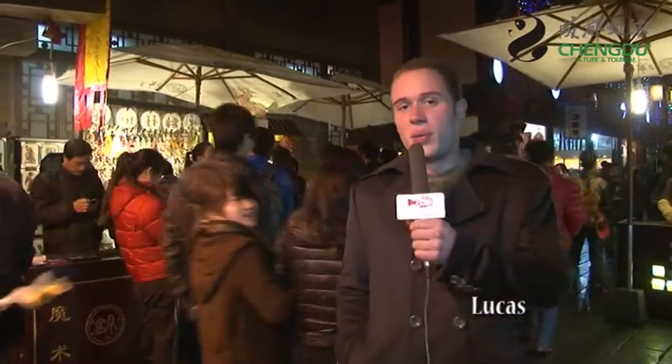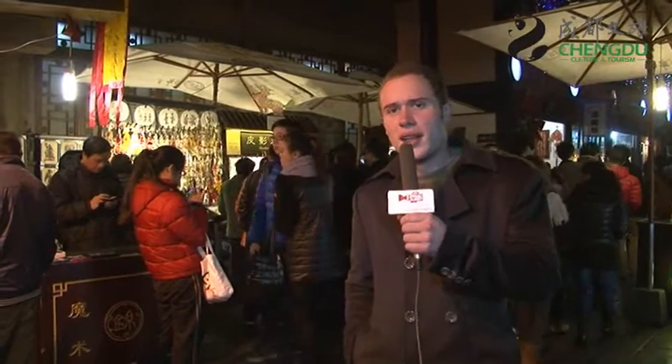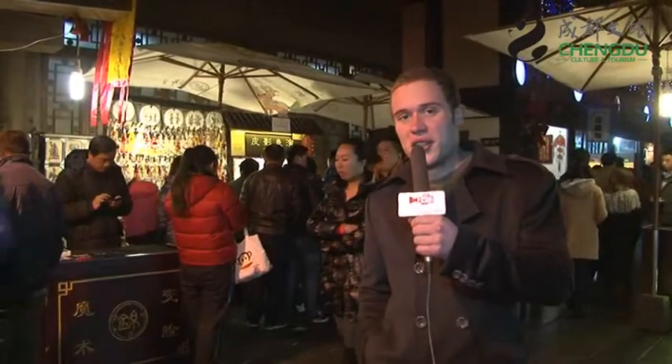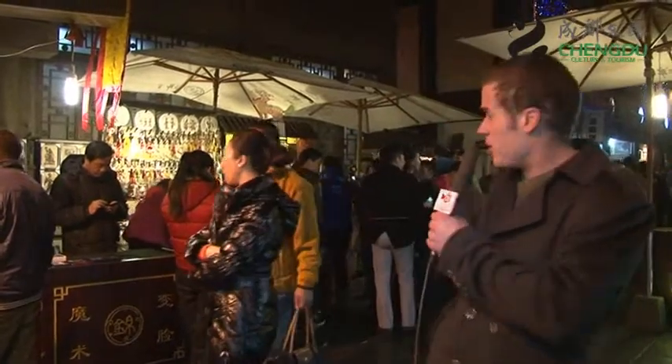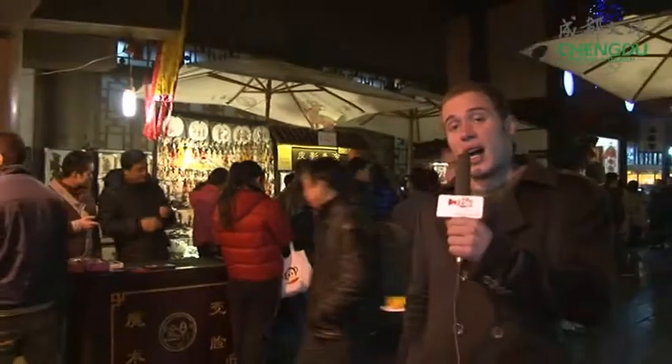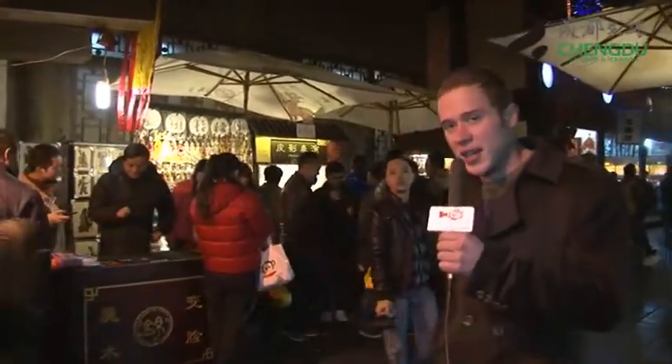I came here today to learn a little bit about a traditional Sichuan art form known as the shadow play. What I've heard is that it's a bunch of shadow puppets being controlled behind a screen. Across from us you can see a number of people have already gathered to see the same play. I want to learn how to do it — let's go take a look.